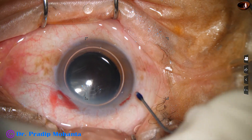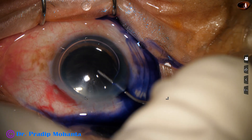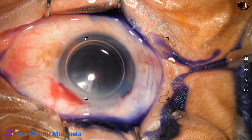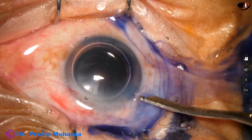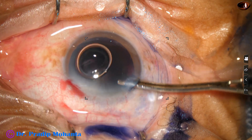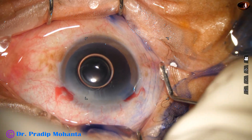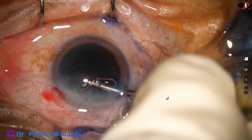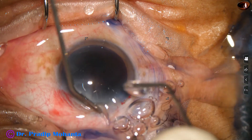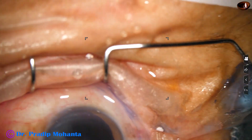Underneath this air bubble, trypan blue dye is applied over the anterior capsule to stain the capsule so that the rhexis can be done easily. This is adrenaline, and now the dye is washed out. 2% hydroxypropylmethylcellulose is injected to fill up the anterior chamber. Methylcellulose is a very good viscoelastic substance and it can protect the corneal endothelium very well.